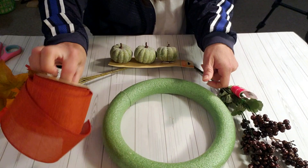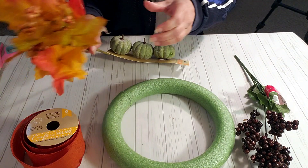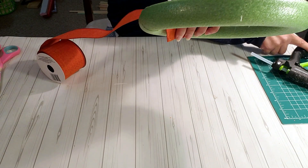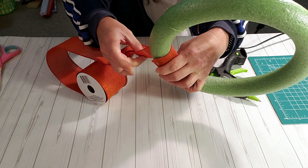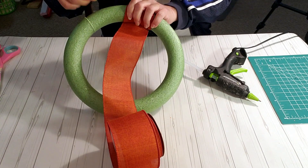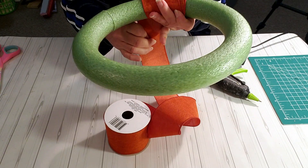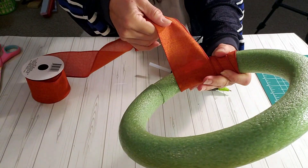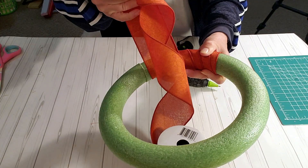For this DIY I took this Dollar Tree foam ring and I'm going to be using ribbon and these fall foliage picks from Dollar Tree. I was going to use these green pumpkins from Dollar Tree but decided in the end not to. I'm going to start off by wrapping the foam ring with the Dollar Tree ribbon, placing a little glue just to get it started. Now if I can make this wreath, anybody can — I am not by any means an expert at wreaths. As you wrap it, you want to make sure you pull it very tight and snug so there are no bulks.